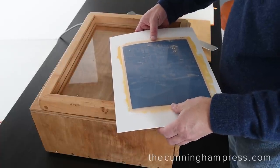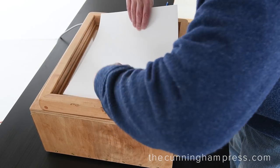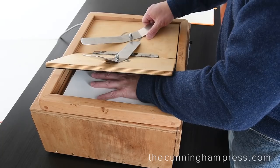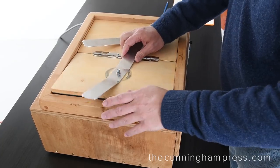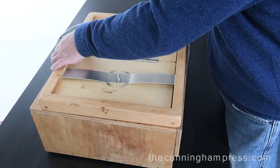Once coated, the paper is allowed to dry briefly. The paper and the negative are then sandwiched together and carefully placed into a spring-loaded contact printing frame, which holds them in close contact so that the image will be sharp.